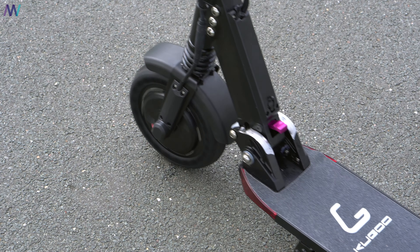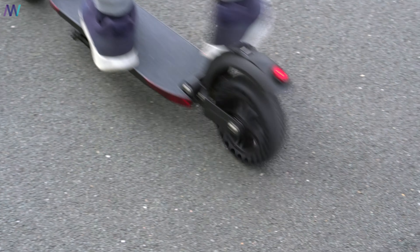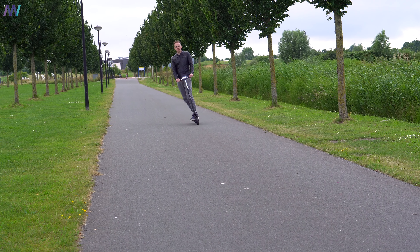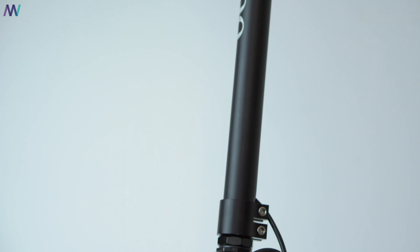Because the new honeycomb tires have air gaps, they increased friction with the surface and consume more power. As a result, the battery capacity was changed from 6 amp-hours to 7.5 amp-hours, still at the same 36 volts.